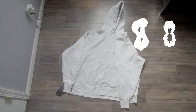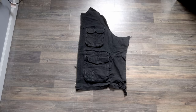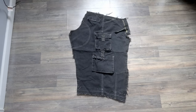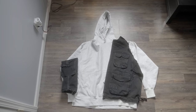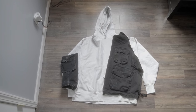Without further ado, let's get into this flip and I'm going to show you how you can get started. So this hoodie cost me $8, and then the vest cost me nothing because I got it for free from Facebook Marketplace. And I went to the thrift store and bought these jean shorts for like three bucks. This is the design I was thinking of putting together — this is what the final product is going to look like.